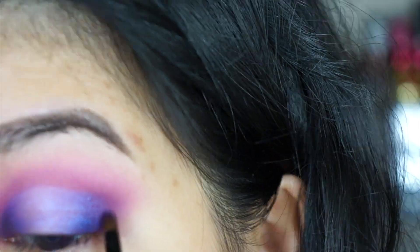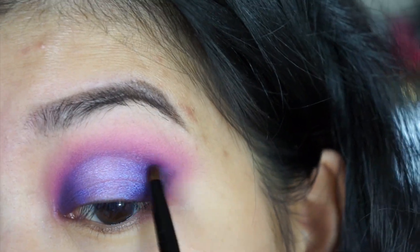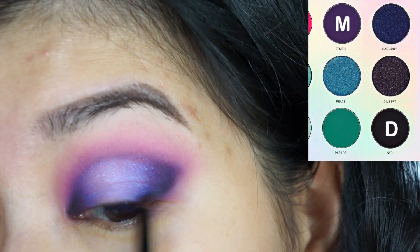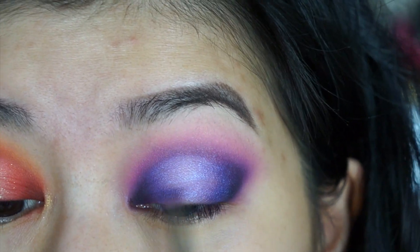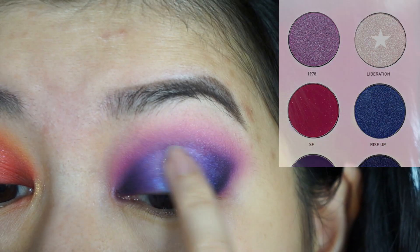I take the medium shade and sweep it back and forth on the top. Then I go in with the dark shade, applying it to the inner and outer corner and connecting it up top. I go back with the medium shade and apply it over the dark shade to create a darker purple.